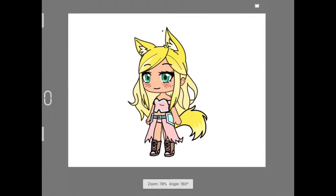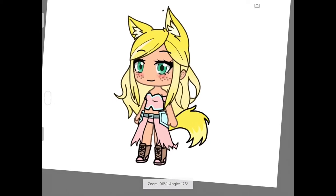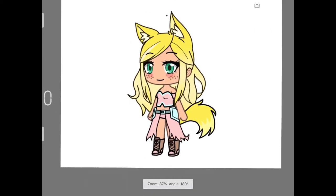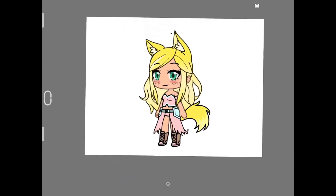Hey guys, today I'm going to show you what I transformed this into, because I like to play Gotcha Life and this is my character — I'm in my warrior outfit right now in fashion. I'm gonna reveal it to you in three, two, one.